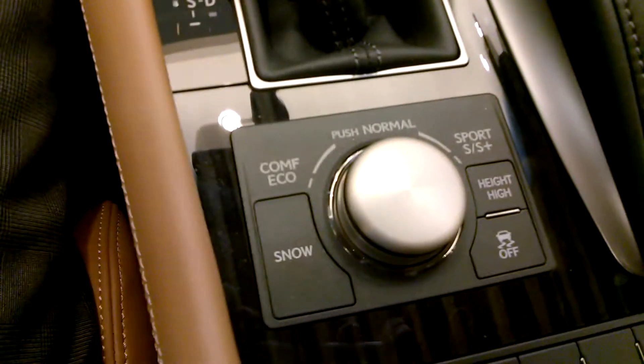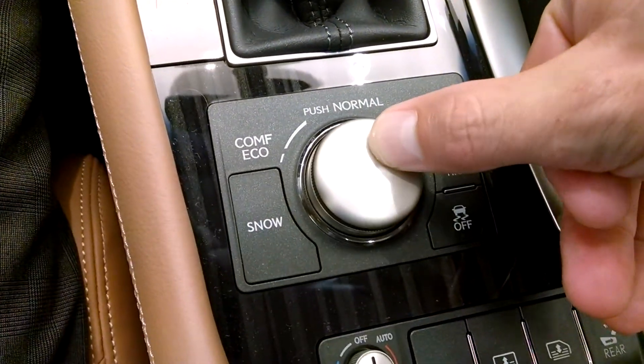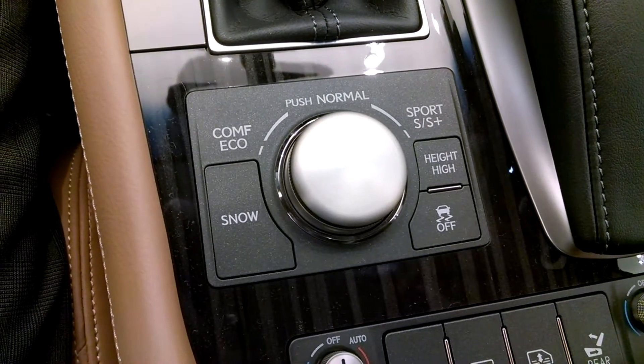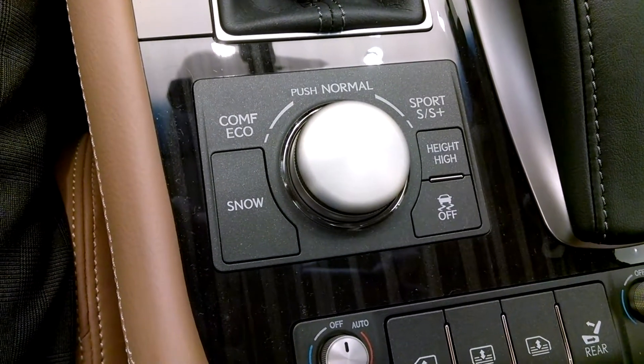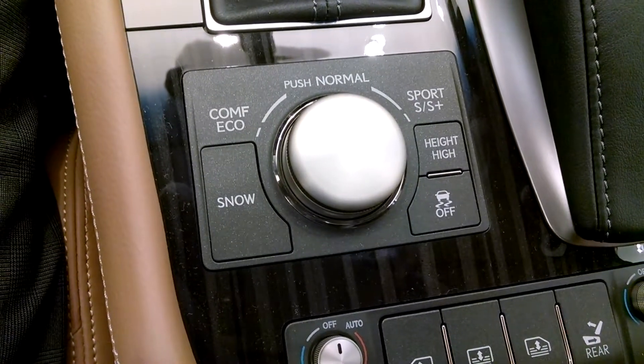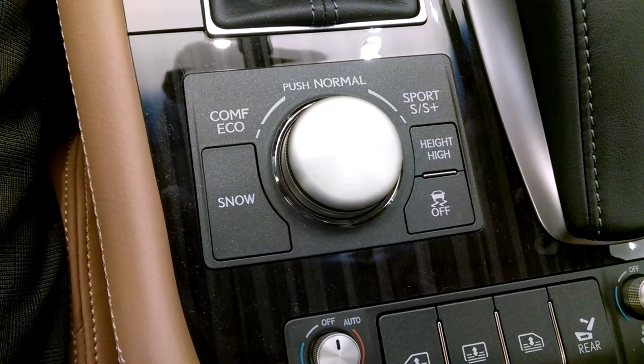Whenever you press the dial it goes to Normal mode, and it's kind of a mix between Eco and Sport — a balance of responsiveness and economy.